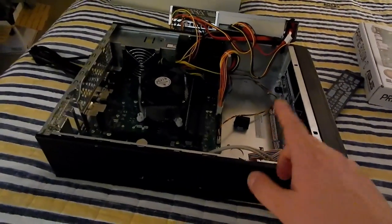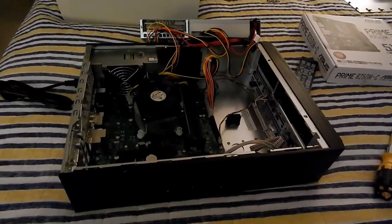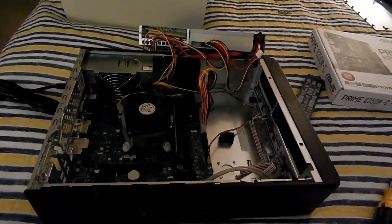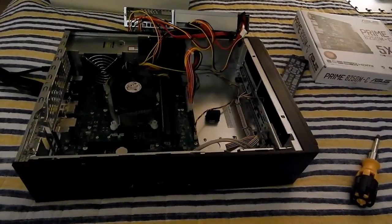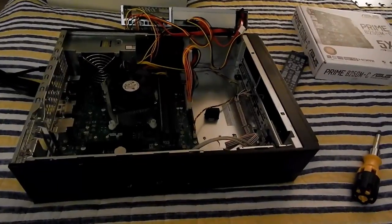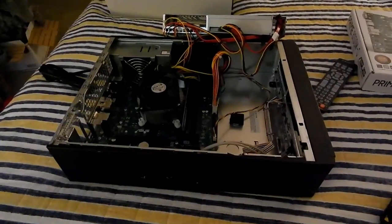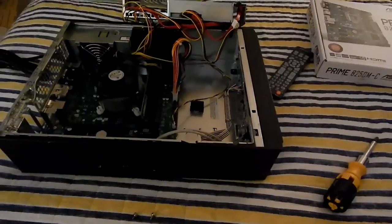I bought this on eBay for the case — it's a nice long small form factor, very business-like case that came with a free computer in it. That gives me a motherboard and CPU I'll probably keep around. It makes a great case for a computer I need to set up quickly somewhere, whether I need to deploy it or just use it — a nice small computer to have around for the odd case I need another desktop.